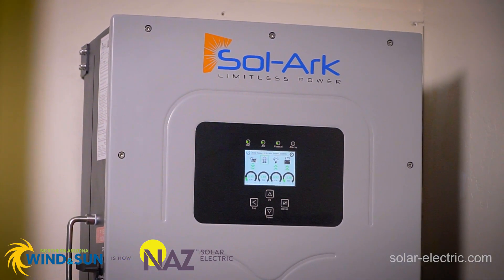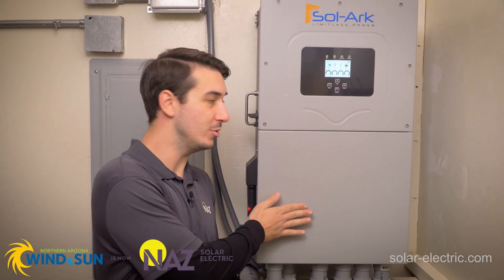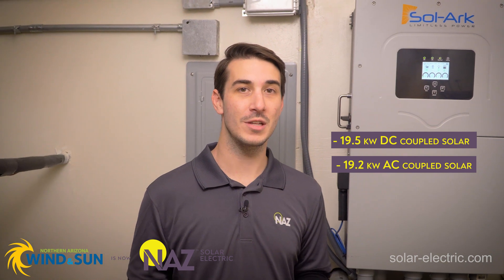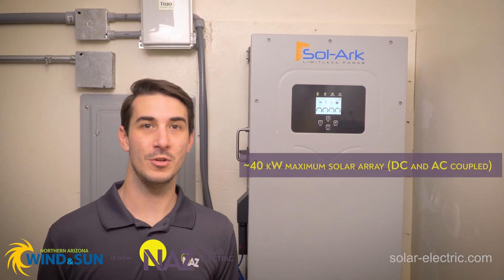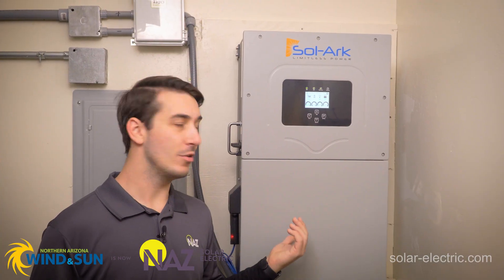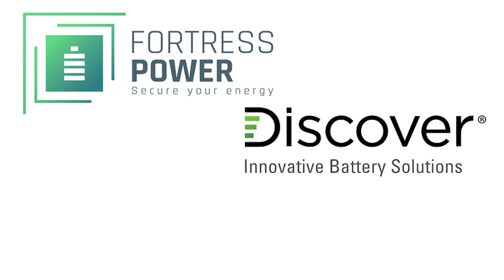The Sol-Ark 15k, just like all of their other models, is a hybrid all-in-one inverter system. Virtually everything you need for a complete system is built right into the inverter. It's a 120/240 split-phase output with a 48-volt nominal battery input. You can connect 19.5kW of DC-coupled solar plus an additional 19.2kW of AC-coupled solar, meaning you can load a single inverter with almost 40kW of solar. During a grid outage, the Sol-Ark 15k can provide up to 12kW — that's 50 amps — of usable power from the batteries to your loads. This inverter also has closed-loop capabilities with several lithium battery manufacturers like Fortress, Discover, and Simplify, to name a few.